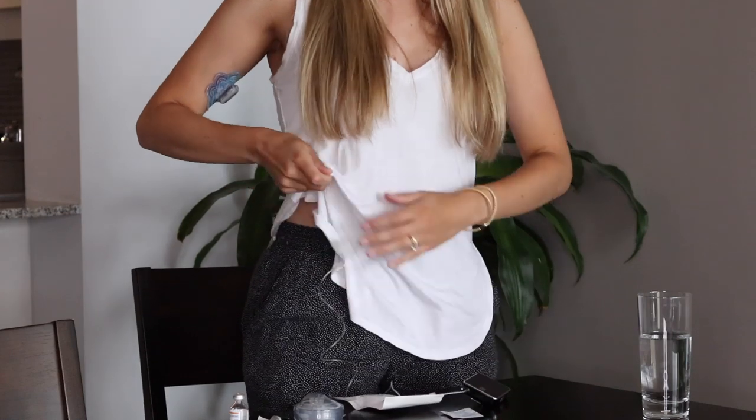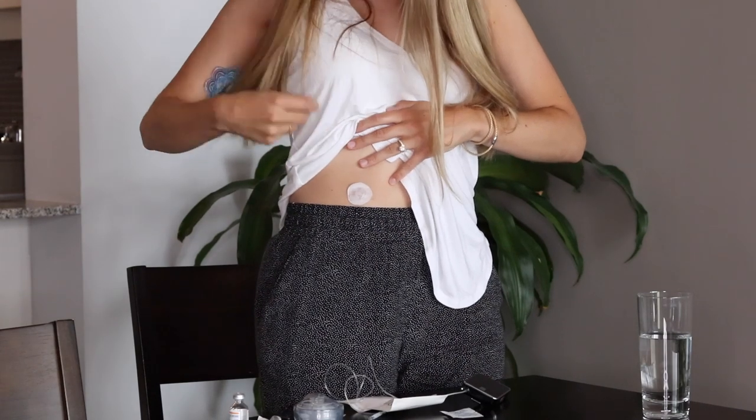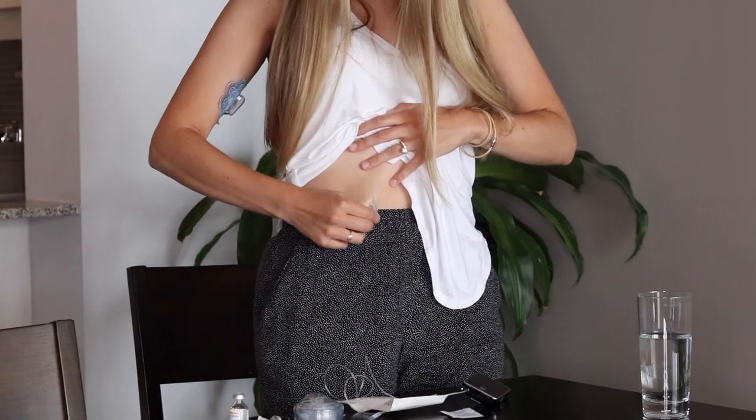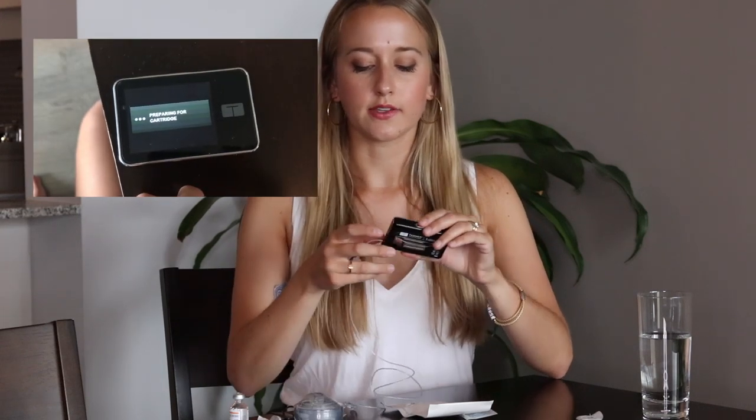First, I'm going to take out my old site and disconnect so I'm completely disconnected during this process. I don't want to accidentally deliver any insulin — that would be a disaster. My site is in my stomach, so I disconnect and remove it. Then in the pump I go to Options, click the down arrow, and select Load, then Change Cartridge. It tells me all insulin deliveries will be stopped, and to make sure the infusion set is disconnected from my body before continuing.